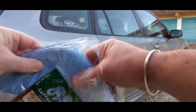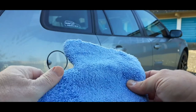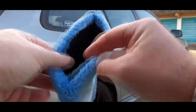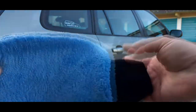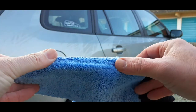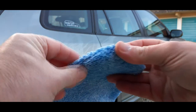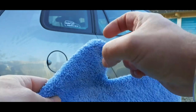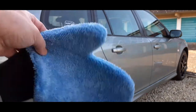Straight out the bag you can actually feel the difference in the quality of the microfiber. It seems reasonably soft, there's no obvious hard seams or exposed stitching that could scratch or damage. And it's got a handy thumb section to it as well.